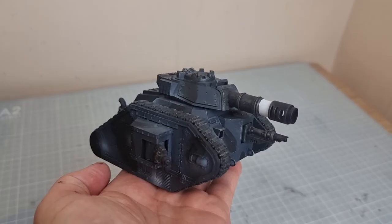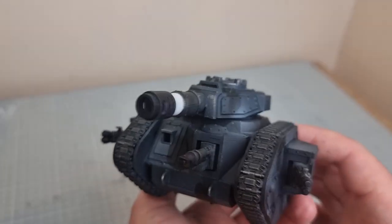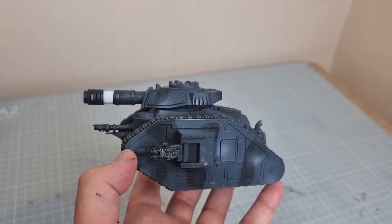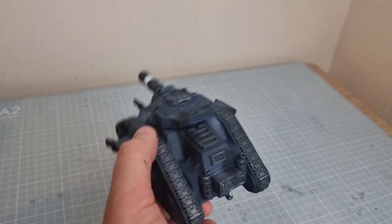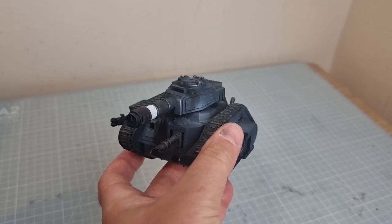And that's the end of the tank speed painting. I hope you thought this was interesting and a nice idea. Let me know if you think this is an okay addition to the channel. Otherwise thanks very much, see you again soon. Bye.